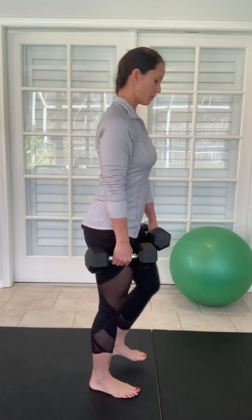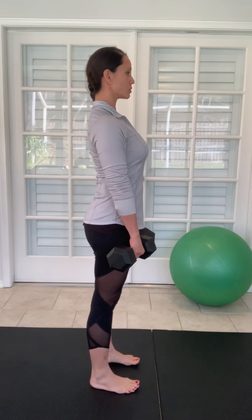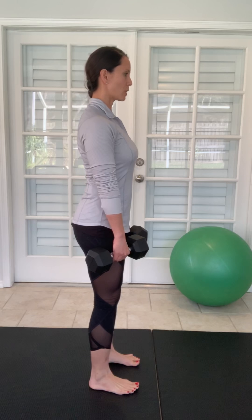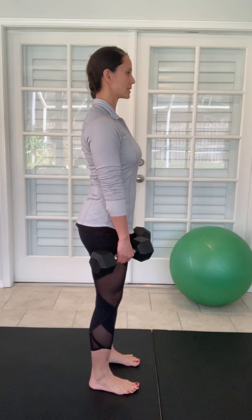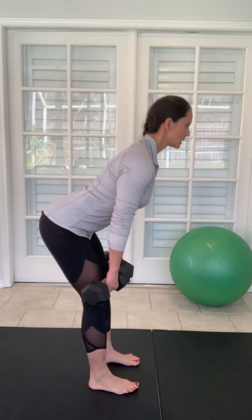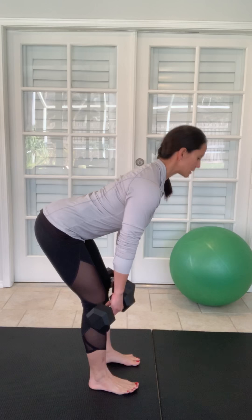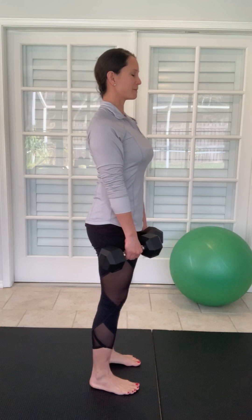When you come up, squeeze the glutes tight. From the side: shoulders back and down, feet pointing straight, and the kneecaps slightly rolled out just to activate the core and the quads. Tip from the hips down, feel the stretching — no pain in the low back — draw the belly in, up and squeeze the glutes. I would do that 20 repetitions.